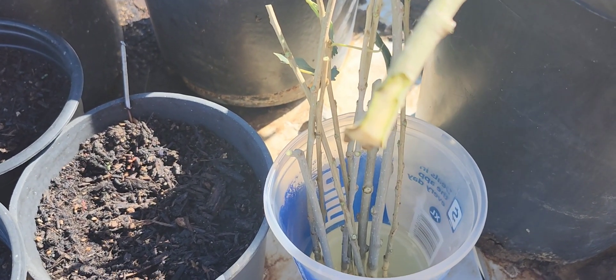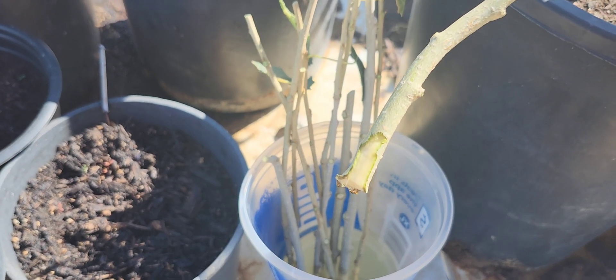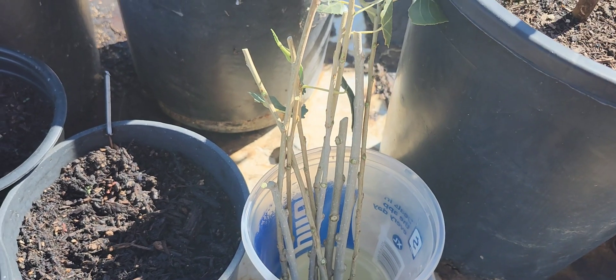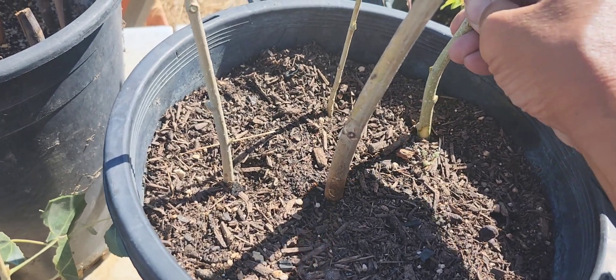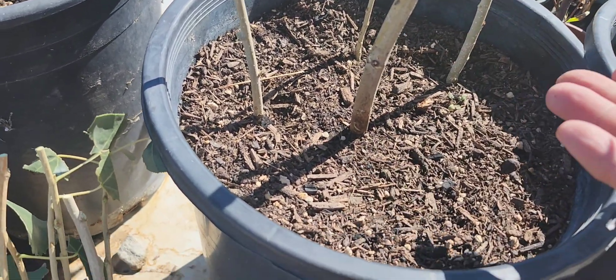So I'll scar it — that's where the roots are going to form. Dipped it in water a little bit, and then I just put it like that in the ground. That's it.